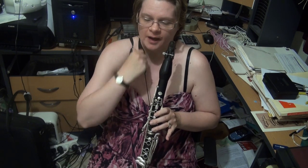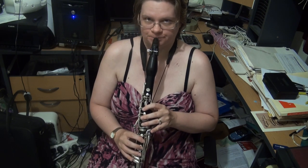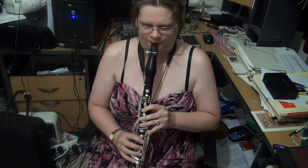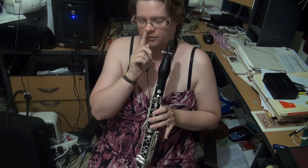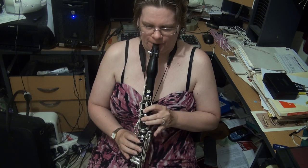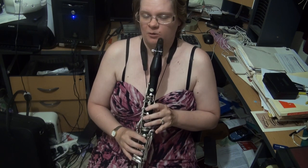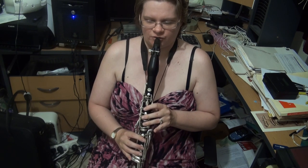We now come to G major scale, two octaves. There's no real dramas here — you've only got the one sharp. We now come to the G major arpeggio. You want to coordinate between the G and the B, and between the B and the D. Going from the D to the G is a little bit easier. Also concentrate on the upper D to G. So that's the G major arpeggio.